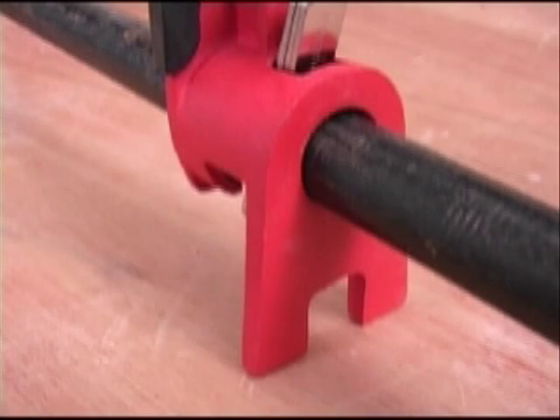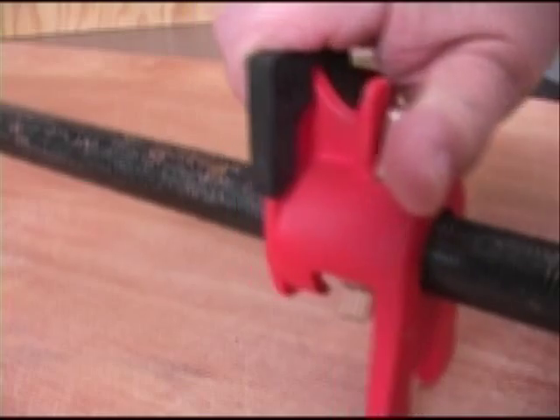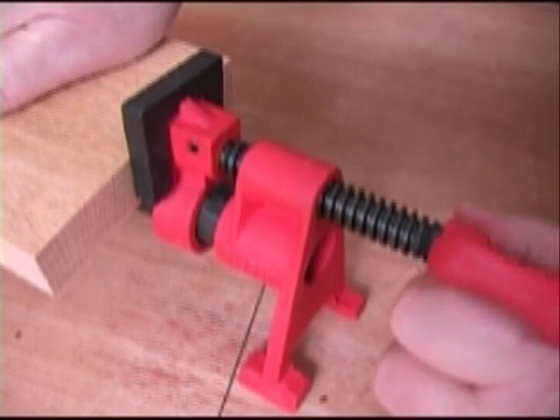The sliding jaw also has tall, wide legs that keep the bar level and the clamp stable. The clutch plates that lock the sliding jaw are very precisely made and easy to use. All of these features add up to a pipe clamp that's very easy to use.